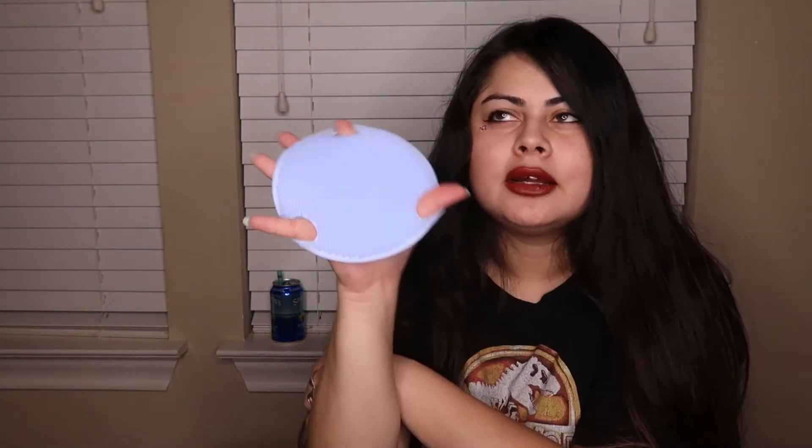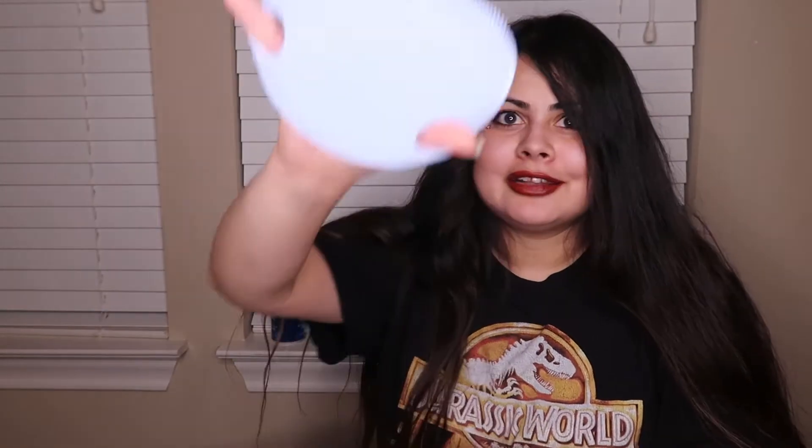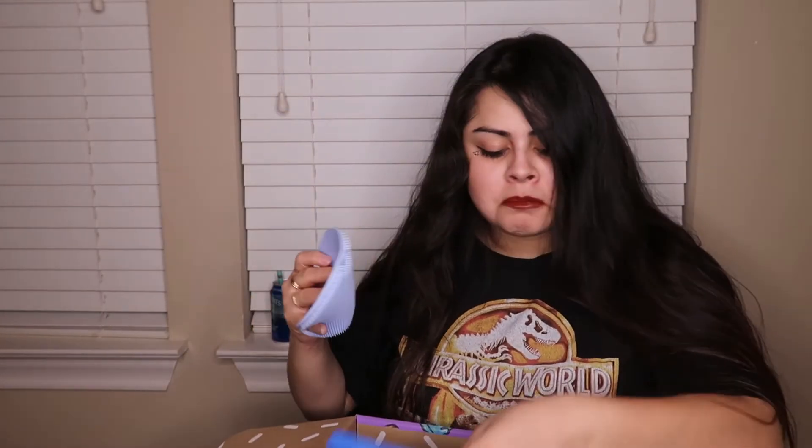Honestly, I did want a body scrubber — there was a yellow bulb-looking one on sale that I wanted — but they gave me this one instead. I guess it's fine that I didn't get that one since now I have this. Still, I'm going to have to investigate because this was not a pick I made and they didn't tell me they were replacing one of my items.